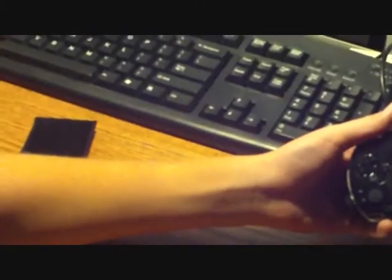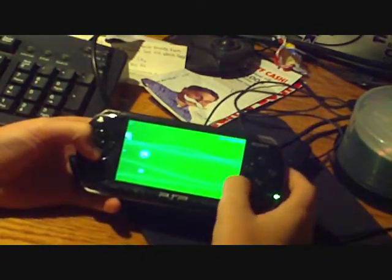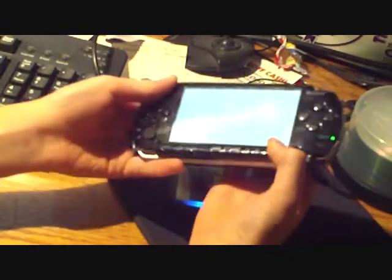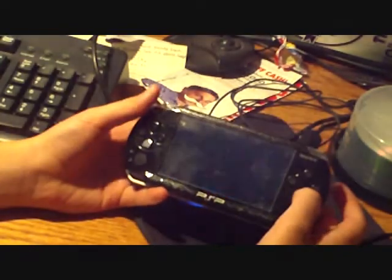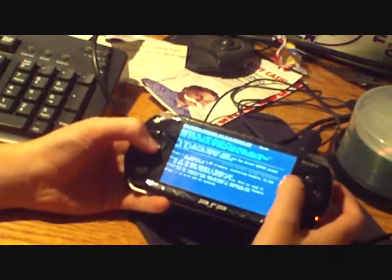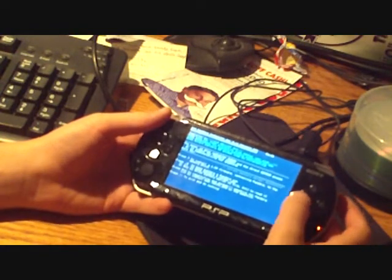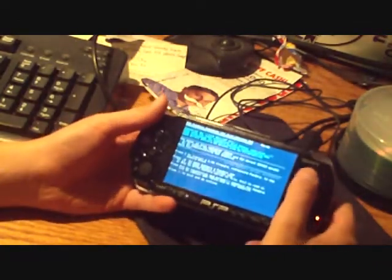Then you're going to want to go back to the program Pandora Installer and stick your Pandora battery back in. This time you're going to want to press square to make the battery a normal one. I'm not going to do that right now because I'm keeping this battery as a Pandora one. Then just press triangle to exit again.